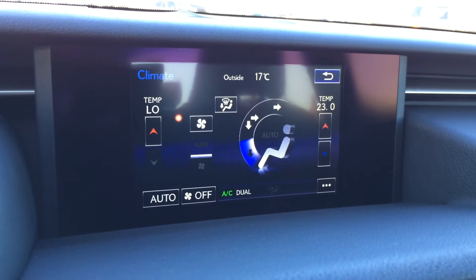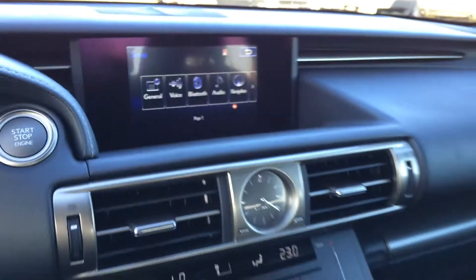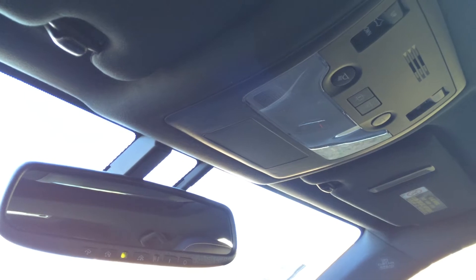You can control your climate from the display screen if you don't want to use the buttons below, as well as your vehicle info and setup. Lockable glove compartment. Power tilt and sliding moonroof with sunshade — controls are overhead. Auto-dimming rear view mirror with three integrated garage door openers.